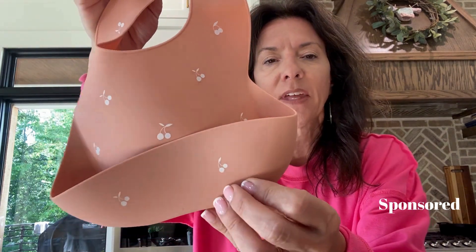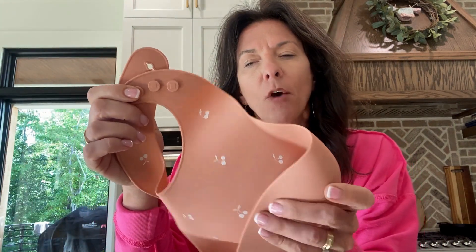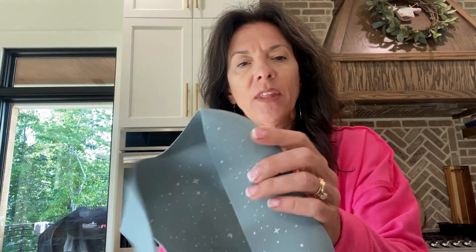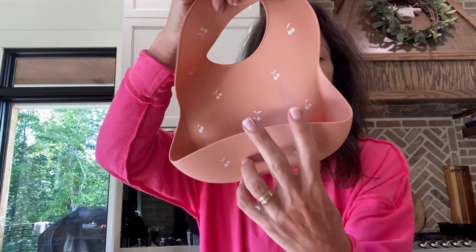I chose this set that has the little cherries on it. This is kind of a muted, almost like a muted coral color — a little bit pink, a little bit orange. And then these with the stars, and this is a muted blue color. I absolutely love this set and I love the bibs.